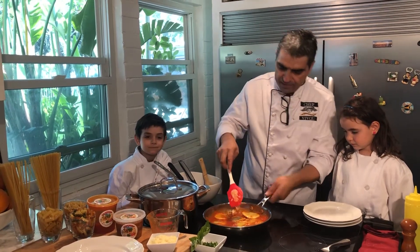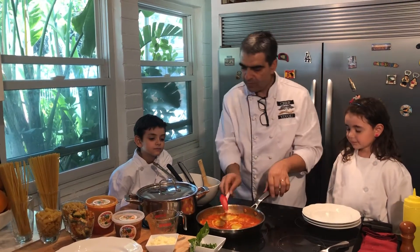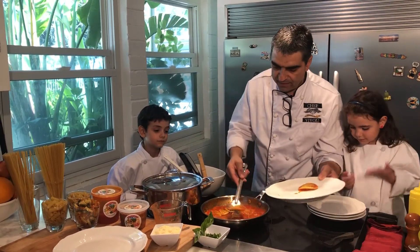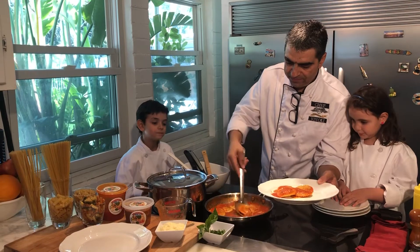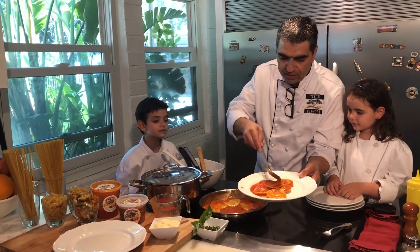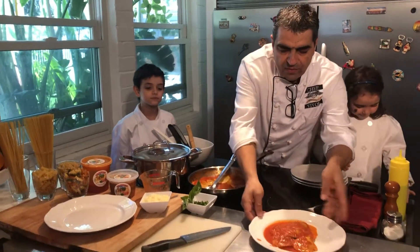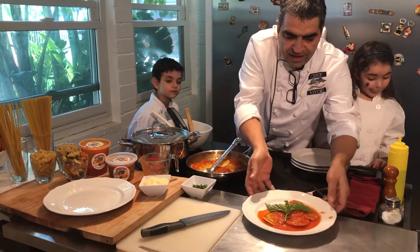There we go — mamma mia, looks so beautiful! Now we are ready to scoop it up. Less than five minutes and they are ready. We are going to do a little sauce on top and a beautiful decoration with fresh basil. And it is ready.